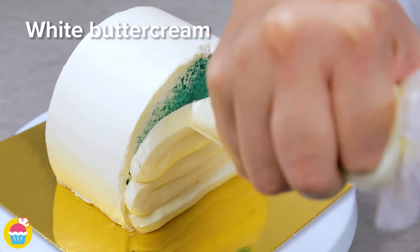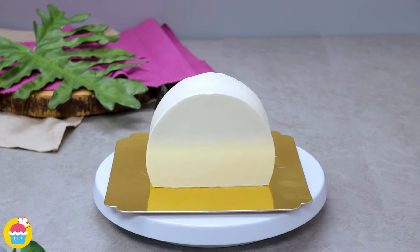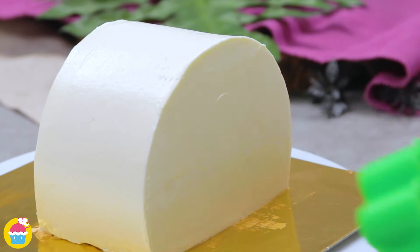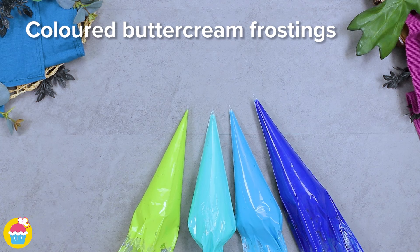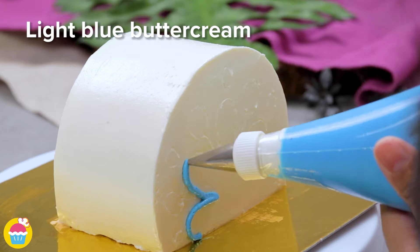Cover the open end with white buttercream and we're ready to decorate. You can use a cookie cutter to make indents or a cocktail stick to mark your feathers, then pipe on your colored buttercream frostings.